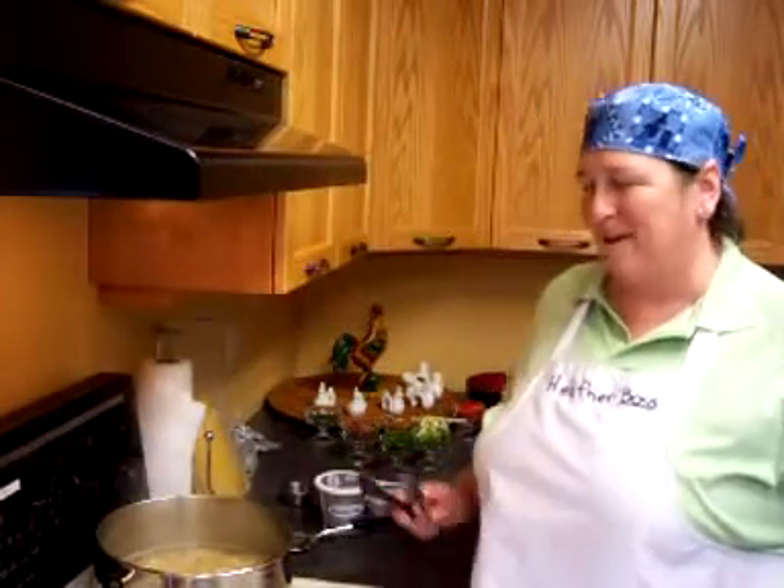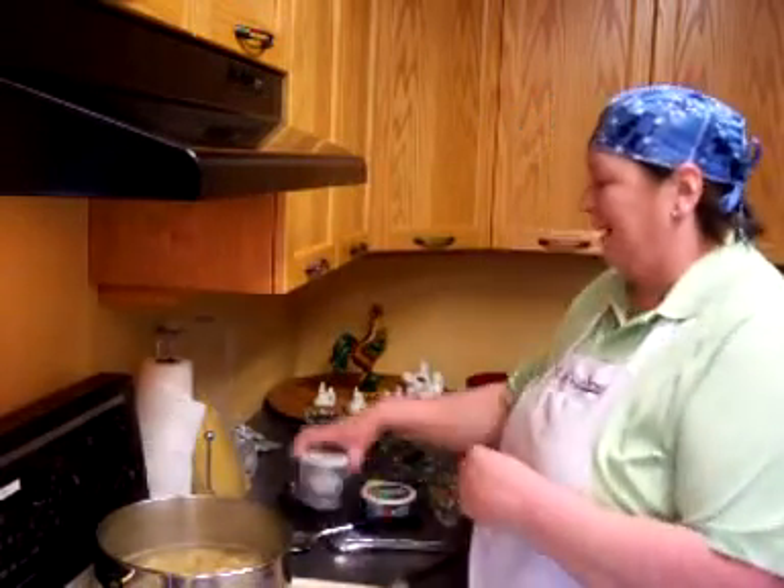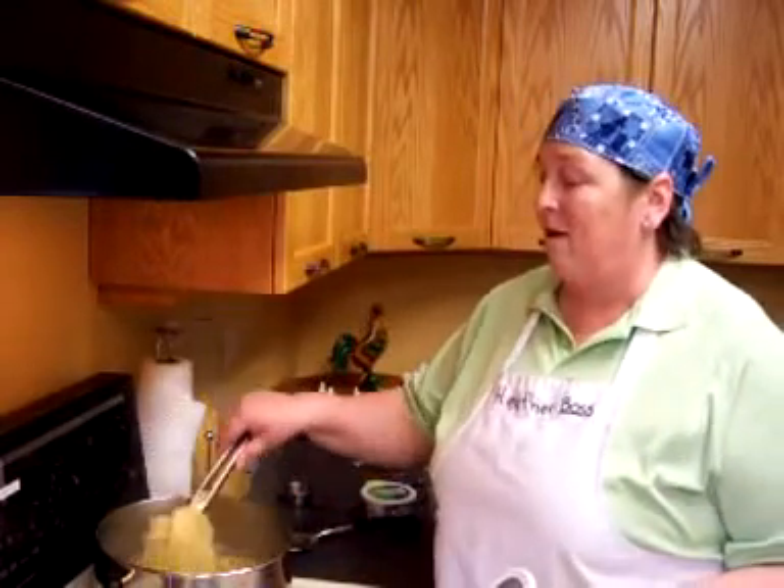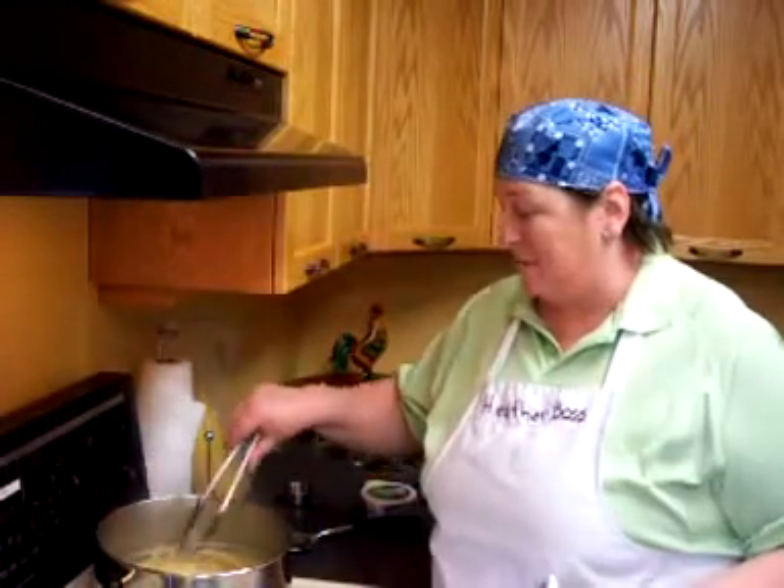Good morning ladies and gentlemen, and welcome back to Heather's Kitchen in Northern Alberta. It's so nice to see you again — I really do appreciate you stopping by. Are you having fun with the contest? I hope so. I know I'm having a blast. And thanks for taking the time to come and watch my video when I know you've got your own videos to be making.